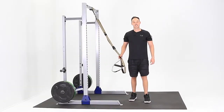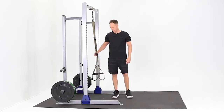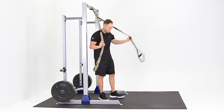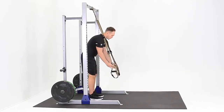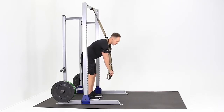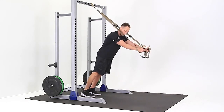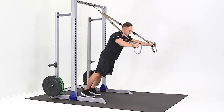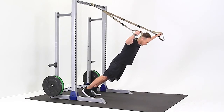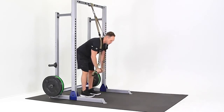This is the TRX Katsu Chest Fly. For this exercise, you want to begin with the TRX handles about knee level. We're going to start hard and then work our way to an easier position. Grab onto the handles and stand directly underneath the anchor point. You're going to bring your hips forward, keep your stomach tight, keep your glutes tight, keep your thumbs pointing up, and slowly let your chest come to the floor, keeping your arms nice and stable and sink into the motion. Bring your hands together and push your hips back.